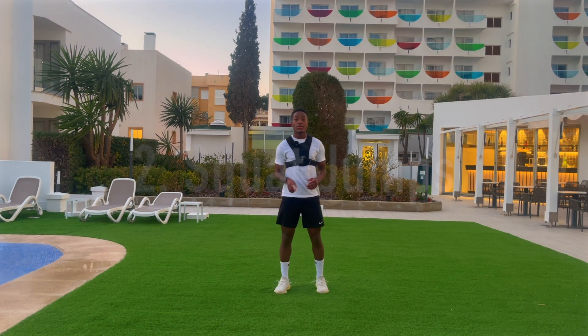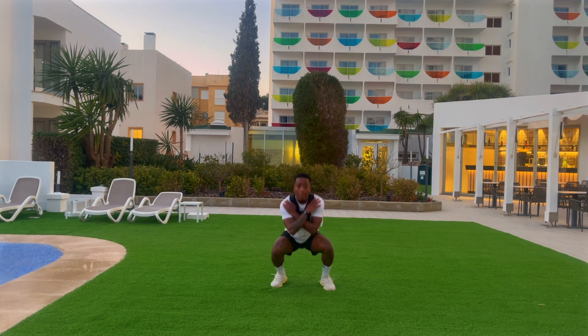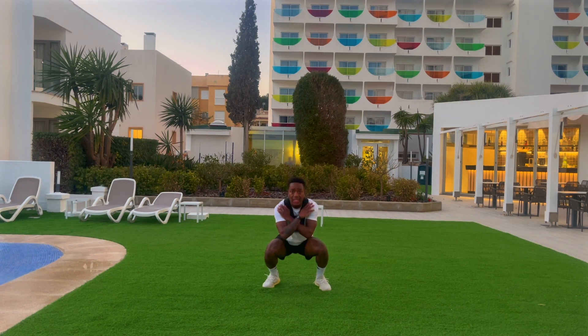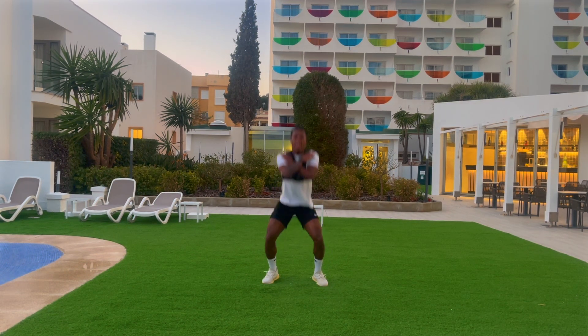The next exercise we're going to aim to do is squat jumps. You're going to start in a squat position and explode all the way up, fully extending that hip. Have a nice soft landing and as soon as you get down, explode all the way up. Aim to do 10 reps, three sets.